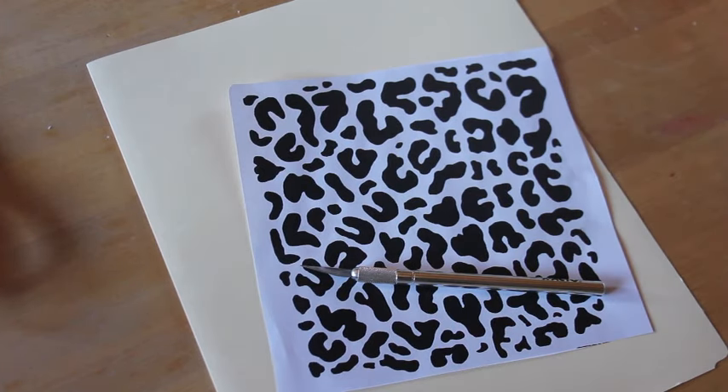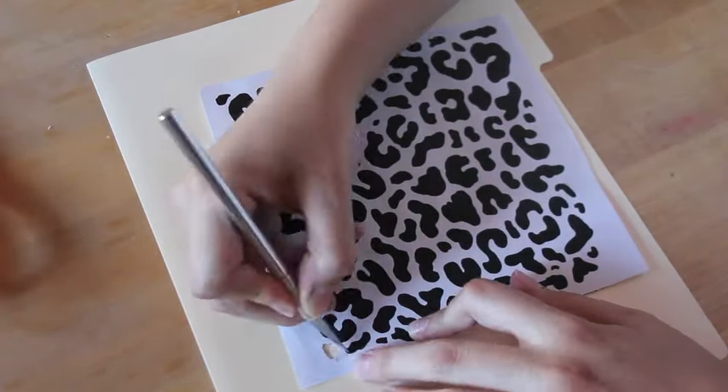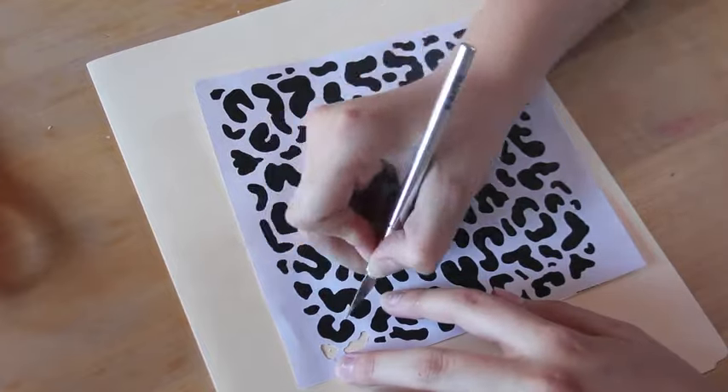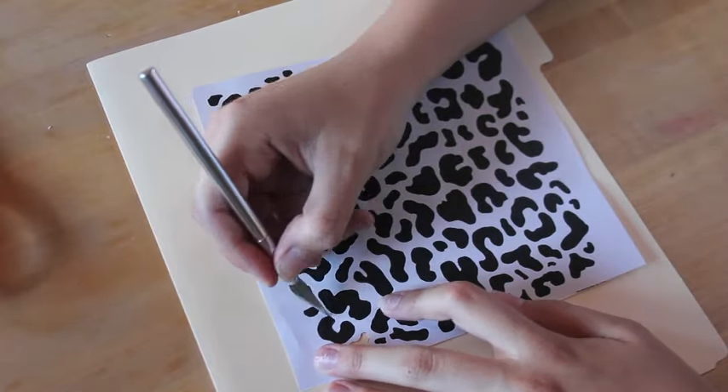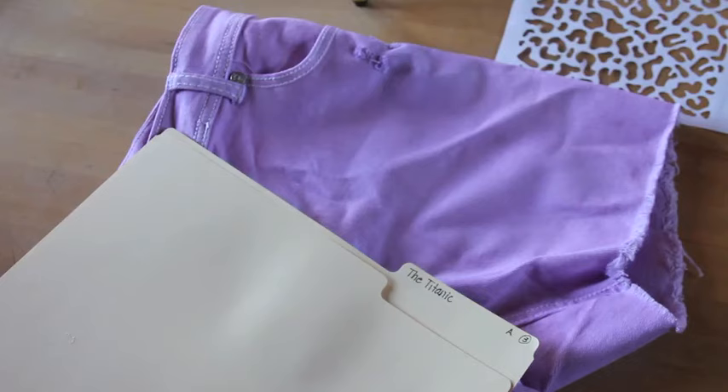I printed out a leopard print pattern, and using an X-Acto knife, I cut out all the black spots. This alone took me a good half hour, so pop in a movie or watch your favorite TV episode or something. My pants are now cut, dyed, washed, and dried, so let's move on to the next step.